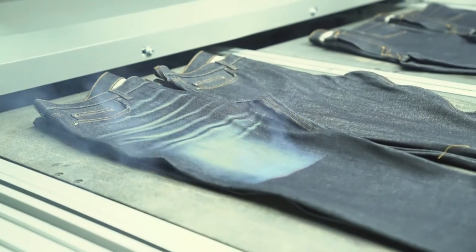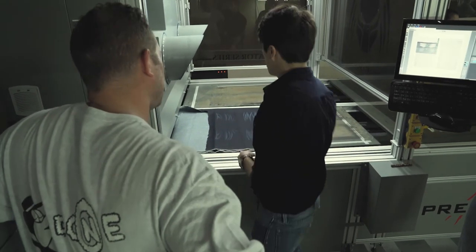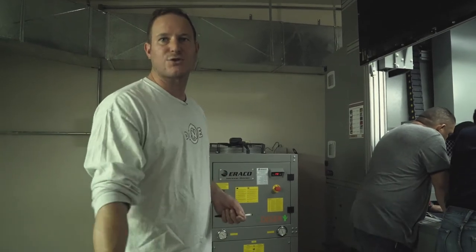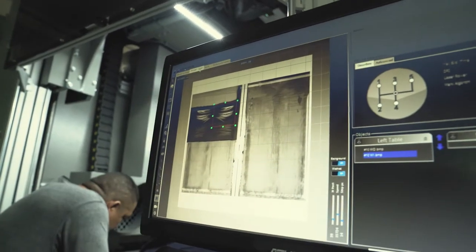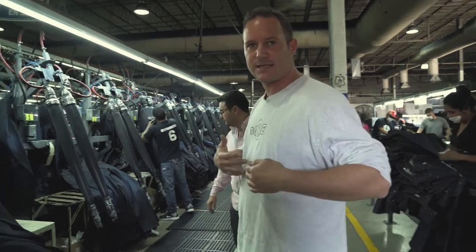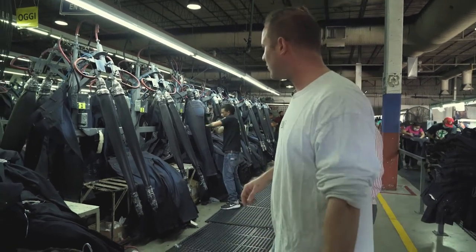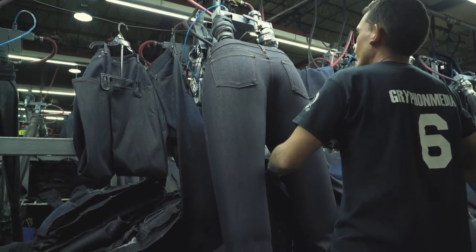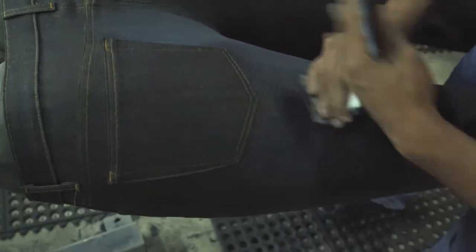Traditionally this is done by just sanding, but this part is done by laser. They're developing how the marks are going to look by taking reference from an actual naturally faded pair of jeans and imitating that so it looks natural. They play around on computer until they get the marks they want, then put that into the laser, which will reproduce it consistently on every pair. Another dry process technique uses inflatable legs — they blow up the legs of the jeans and then hand-sand them, which gives a more natural look.